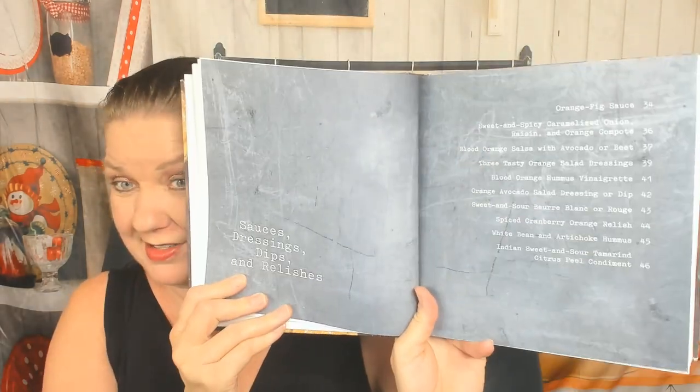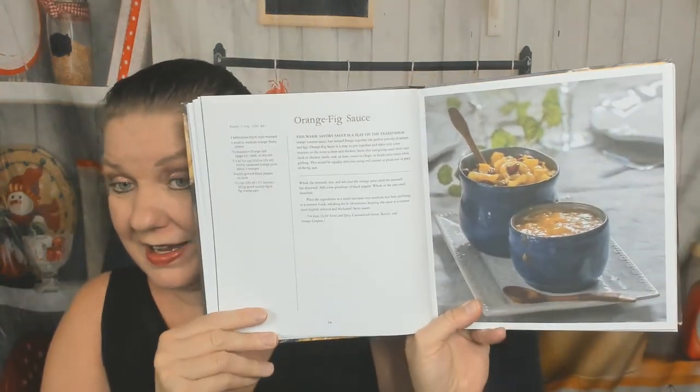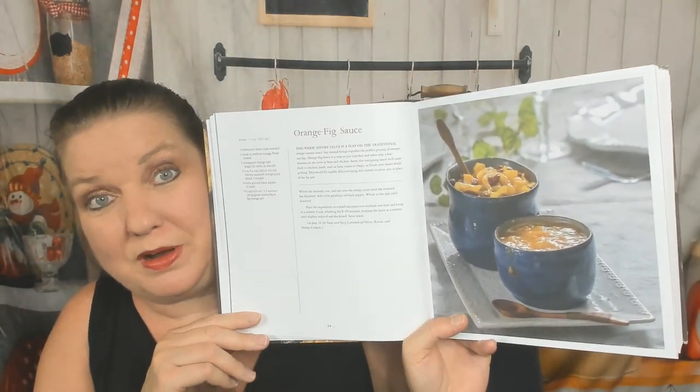Let's get to the recipes. Chapter one: sauces. Ooh, orange fig sauce — wouldn't you love to have a little pot of that on the table at breakfast? Blood orange salsa with avocado, sweet and spicy caramelized onion compote, salad dressings with orange in them, blood orange hummus vinaigrette. Not a lot of pictures, but we know what sauces look like. White bean and artichoke hummus with orange, Indian sweet and sour tamarind condiment.